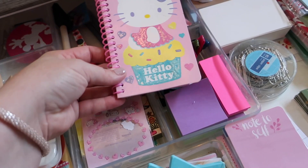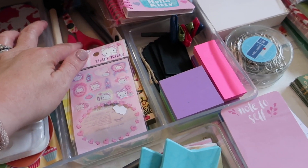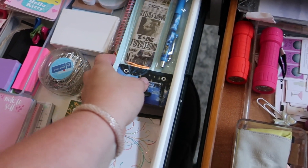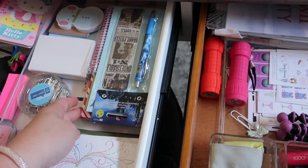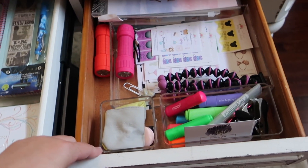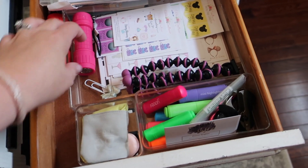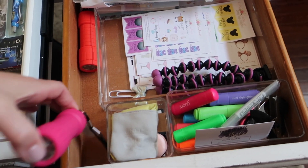You can see I have just little things throughout — little notebooks to write notes to myself, some scissors in the center, and then some extra pads of paper. I have some seasonal ones ready to go for the next holidays. On the side I keep kind of my planner and agenda things.